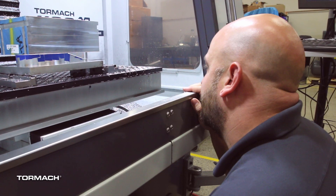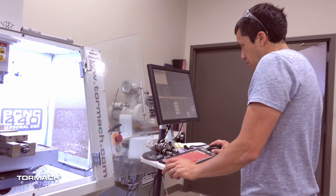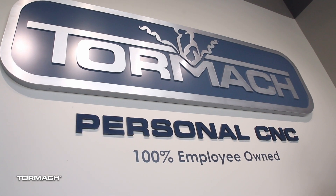I mentioned before that we're 100% employee-owned, but the last thing I want to mention is how passionate everyone who works here is about CNC. About a quarter of our employees are also customers — some of them were customers before we hired them. Tormach employees regularly go home and make things on their own machines in their spare time. Many of our employees were drawn to us because of our mission to help you make things. If you decide to do business with Tormach, you're not doing business with a corporation — you're doing business with a collection of employee owners who are really dedicated to helping you make things.